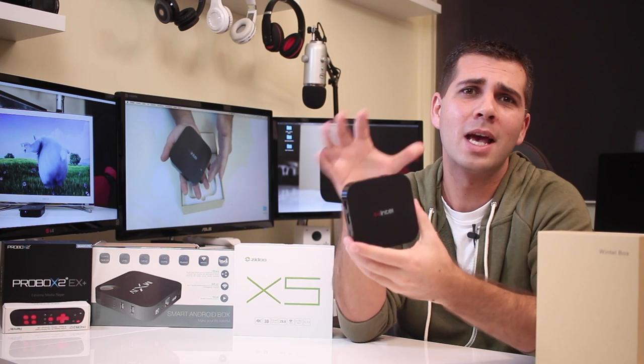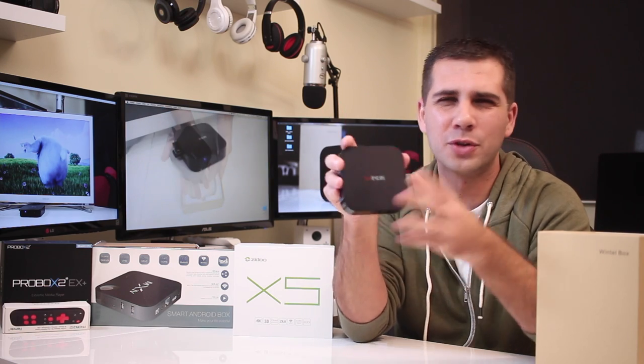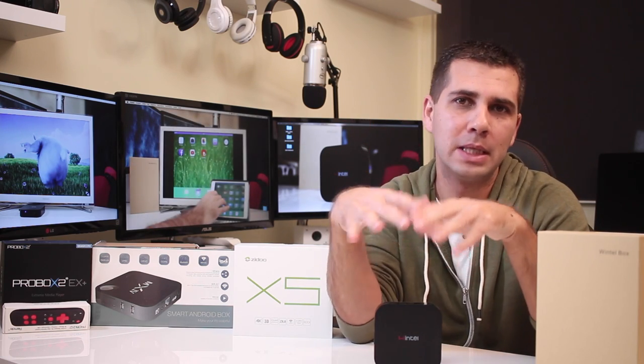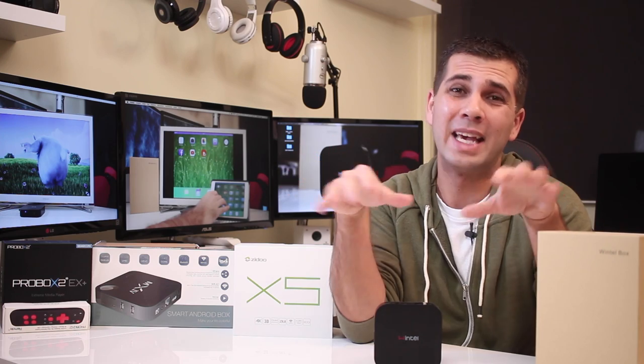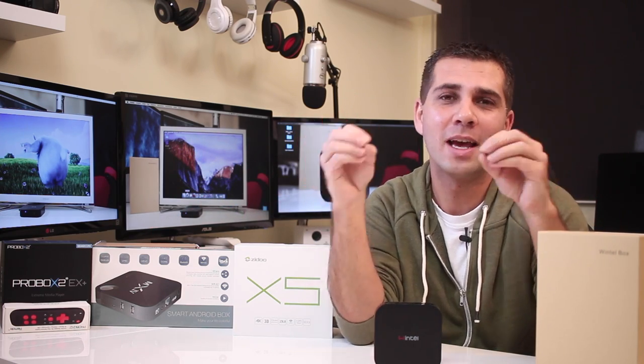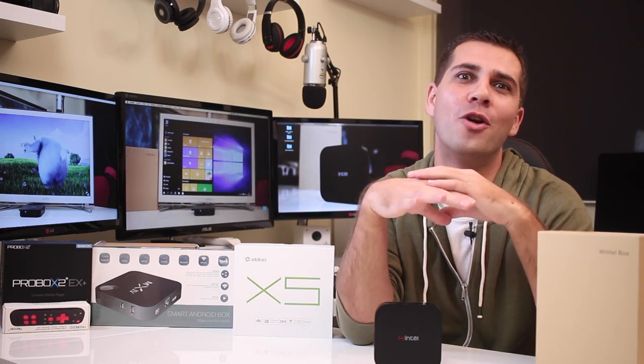The interesting thing here is it has a dual operating system. For those of you looking for Windows and Android — and I've got this question on the channel a lot — this might be an option to consider. It has pros and cons like any other box, so hopefully this video will help you decide if this is the machine for you or not.